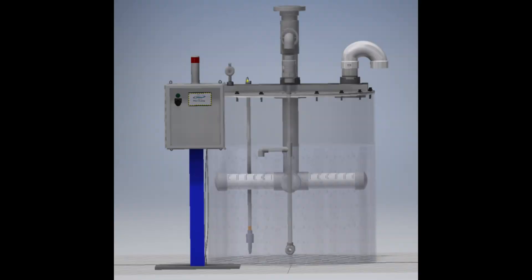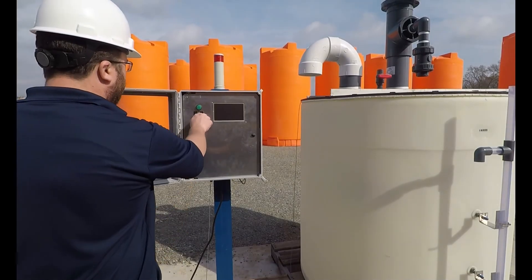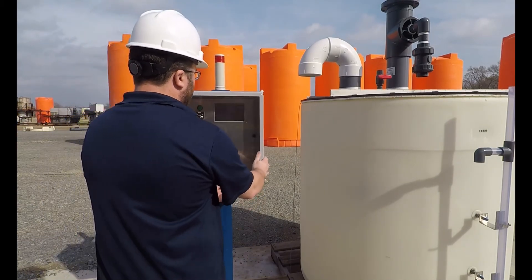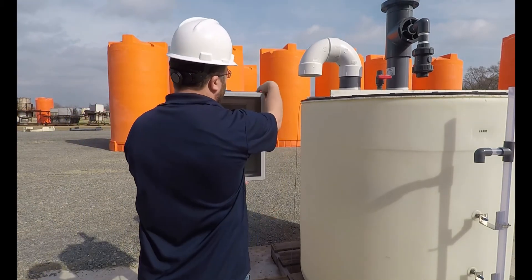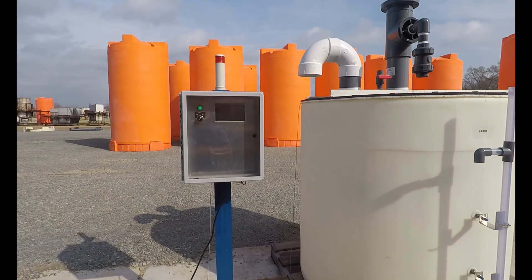There are a few requirements with the PolyScrub Plus unit. PolyScrub systems are only available as a package with the purchase of a bulk tank from Poly Processing containing the fuming chemical. The standardized scrubber tank is the 5x5 — five-foot diameter by five-foot tall. PolyScrub Plus requires 110-volt power available at the install location.